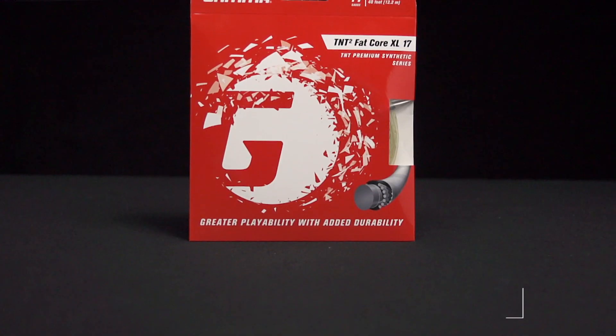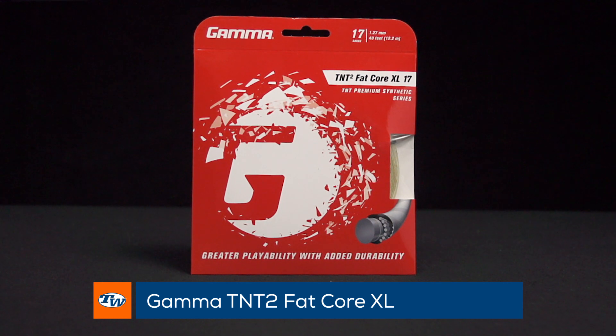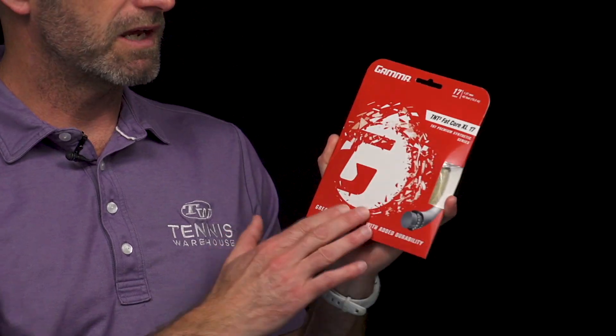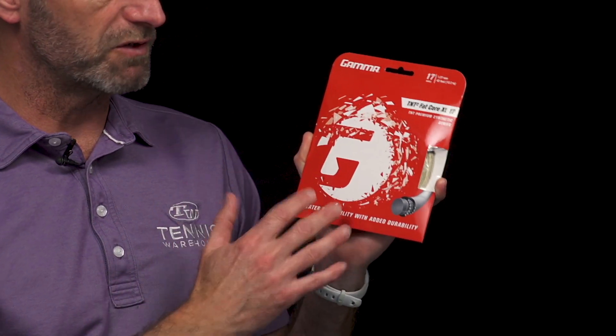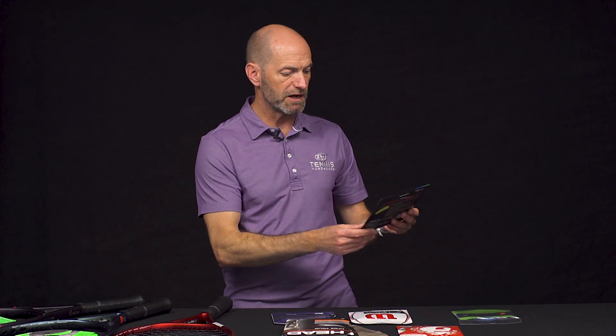Now Blast from the Past is back and it's Gamma's TNT Squared Fatcore XL — and that refers to this giant filament. It's got just a little bit of wrap on it, but it's a great durability offering in a nylon-based string that's going to offer you good playability, great durability, and it'll work well in any racket. Great to see that back on the market.